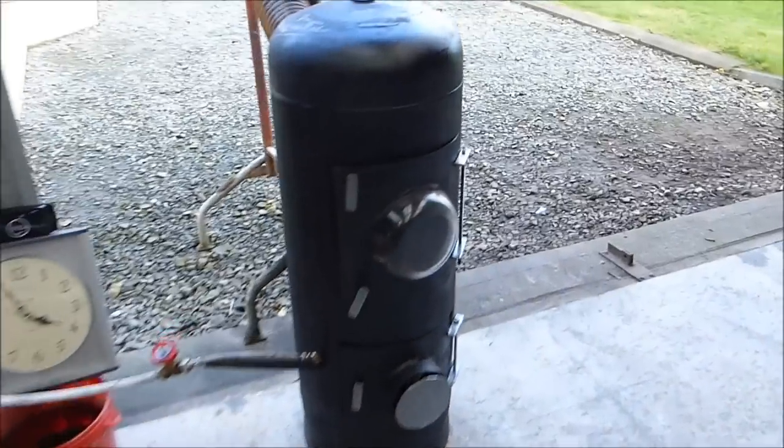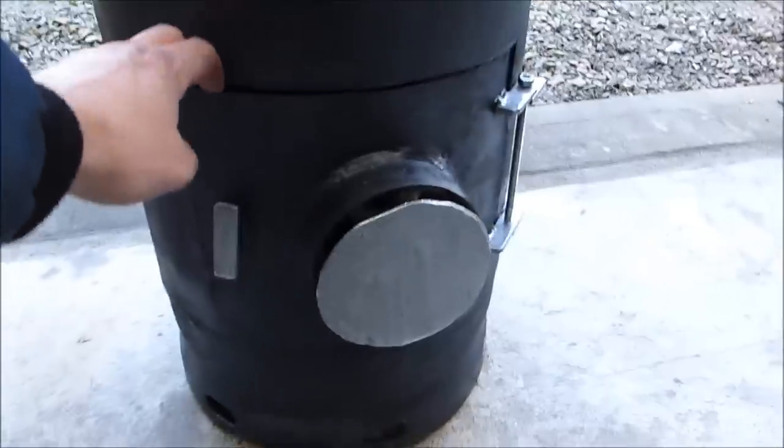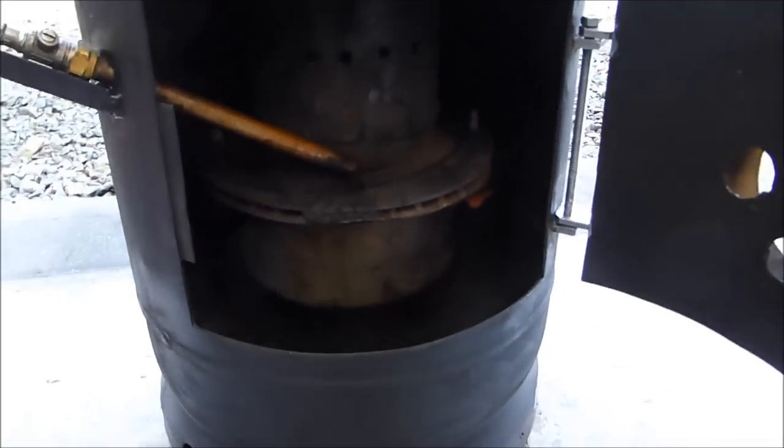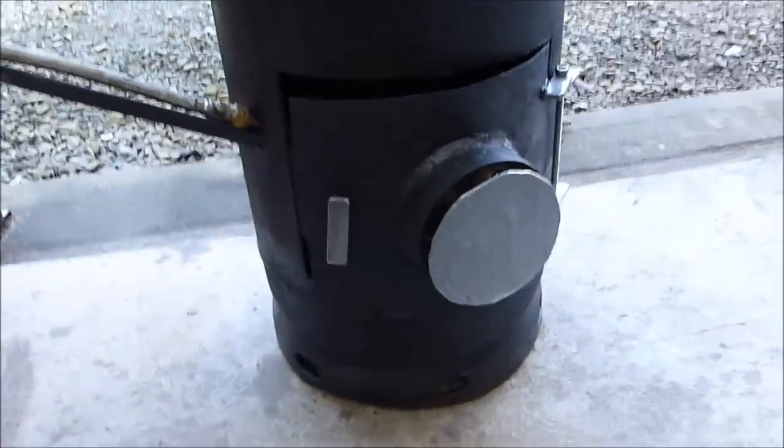Hello everyone. This is the finished stove — solid fuel, waste oil burning stove. I just gave it a coat of paint, so it's still in its temporary position. I haven't fixed it through the roof yet. I wanted to see just how good it would be, and as it turns out, it's absolutely stunning. The amount of heat out of this thing is tremendous.